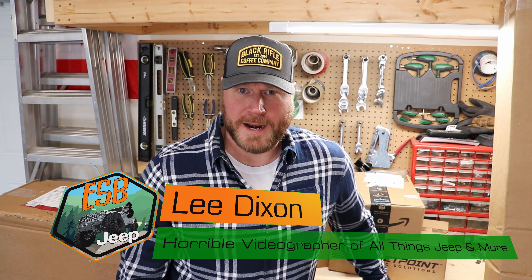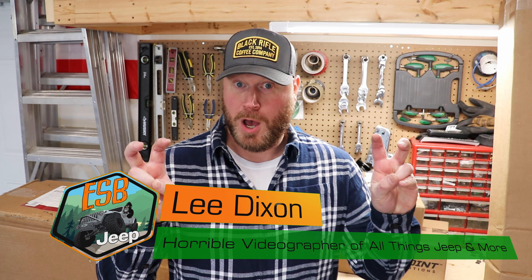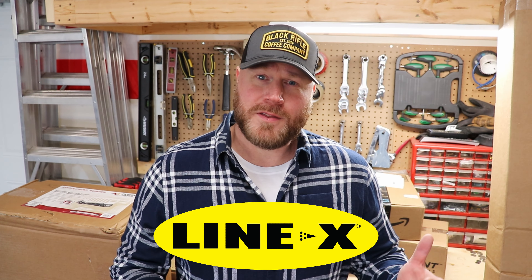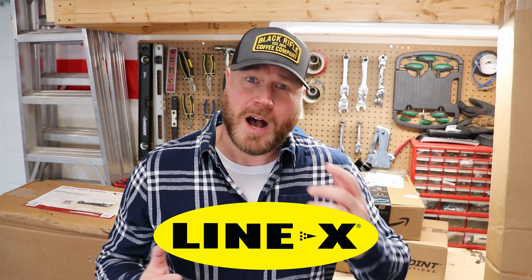Thanks for joining my channel again. This is a quick video on another mod I did on my Jeep — my 2021 Jeep Gladiator Rubicon. I basically just got it LineX'd. You can get it done at factory level — it's an option, about $600-700 depending on where you get your Jeep from. I can always get deals outside of the dealership, or 'stealership' as I call it.